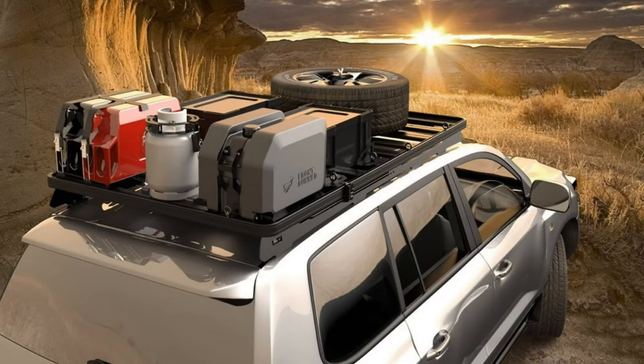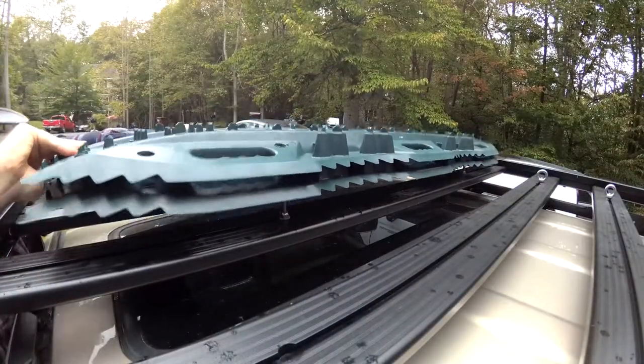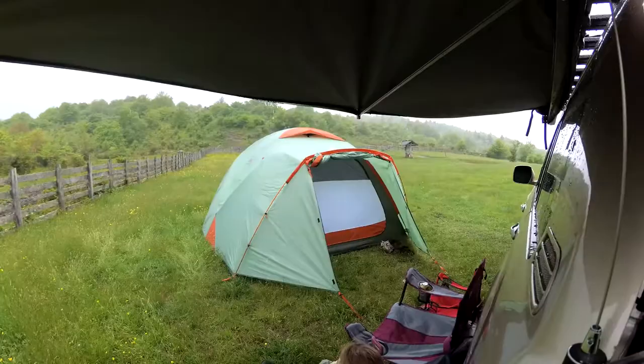We love the fact that this rack has so many accessories that come straight from Frontrunner. It also inspires us to do our own DIY mounts for the rack. The mounting system and the accessories allow you to get your gear on and off as quickly as possible and get to the things that you really want to be doing.